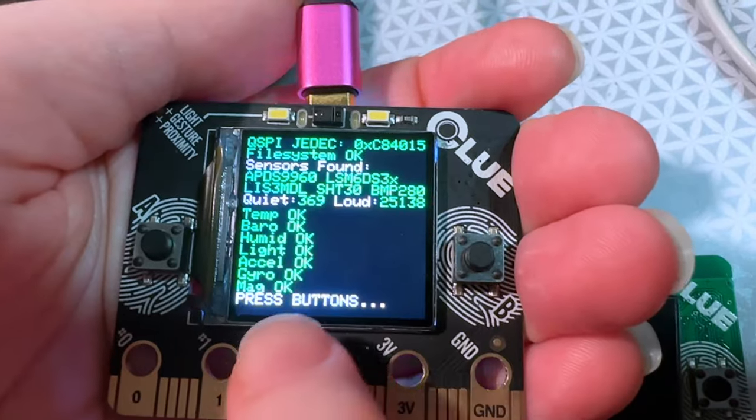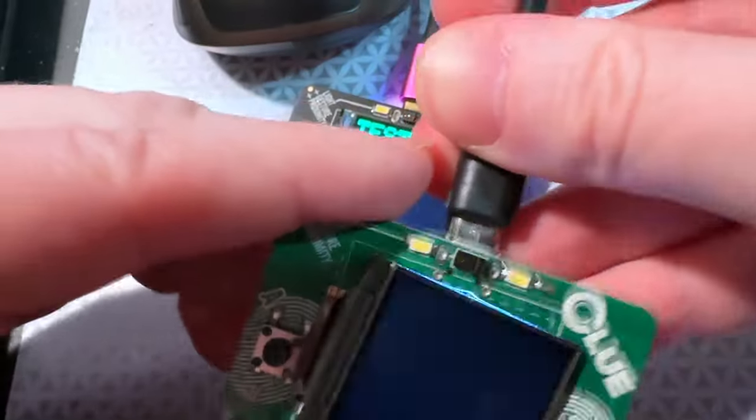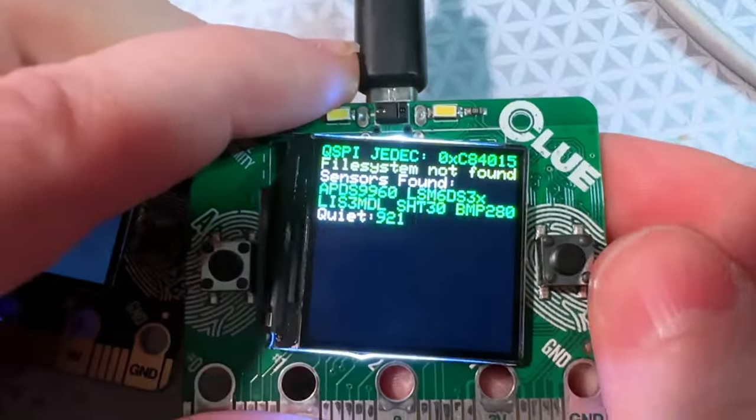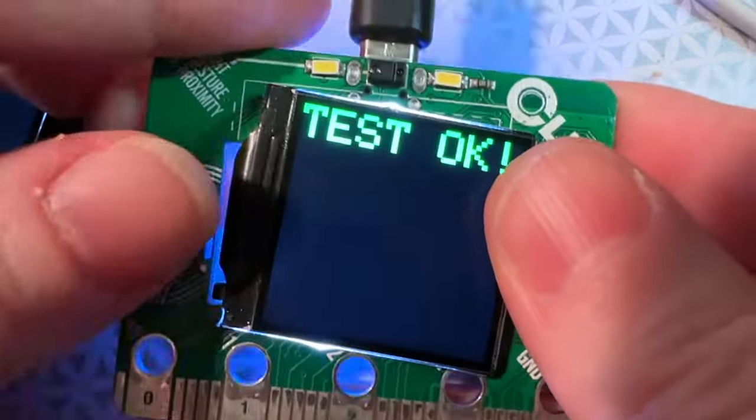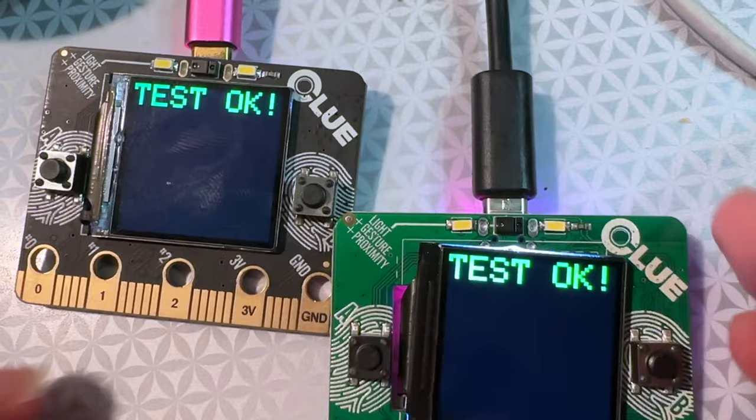This is the original Clue that's in the store — passes tests, good to go. And then this is the new version with the updated code that now looks for the LSM6DS3TR. Also passes tests. So both are good.